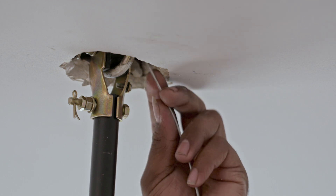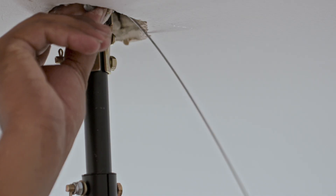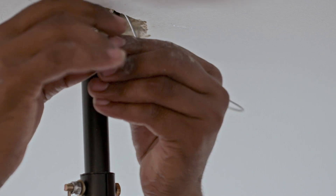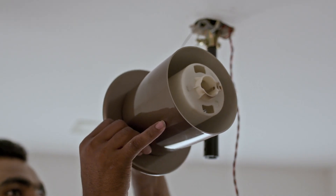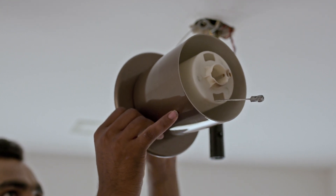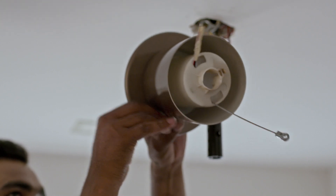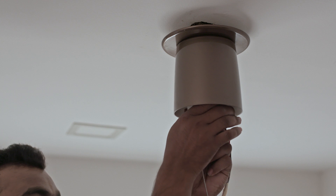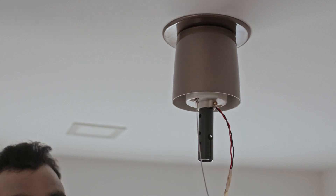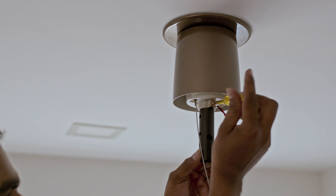Take the safety cable and insert it in the ceiling U-hook. Pass the smaller lug through the bigger lug as shown. Take the assembly cover plate and top canopy. Pass the phase and neutral wire and safety cable through one of the holes in the top canopy as shown. Push the top canopy to the ceiling until the cover plate touches the ceiling. Tighten the screw provided in the top canopy.